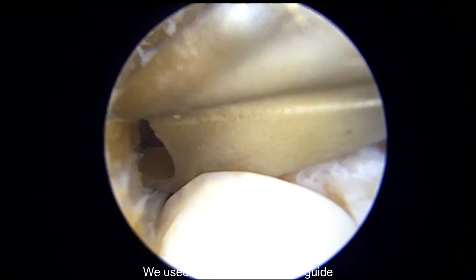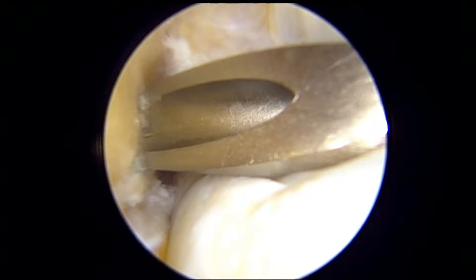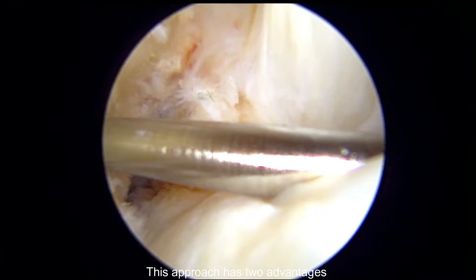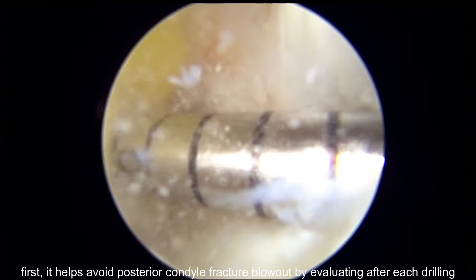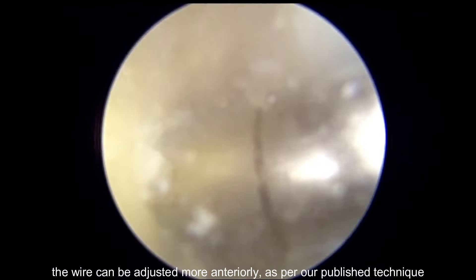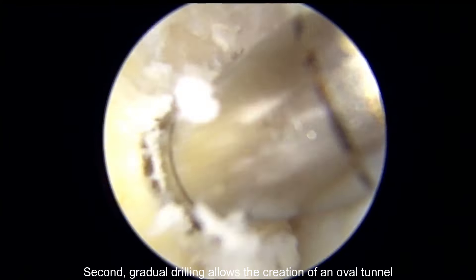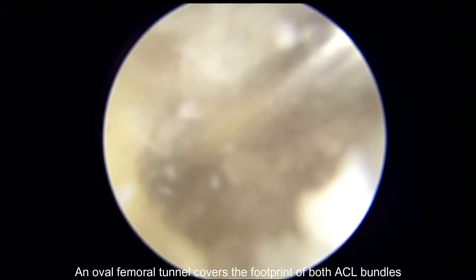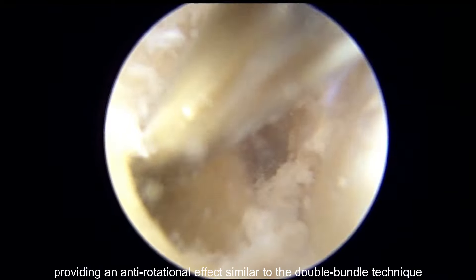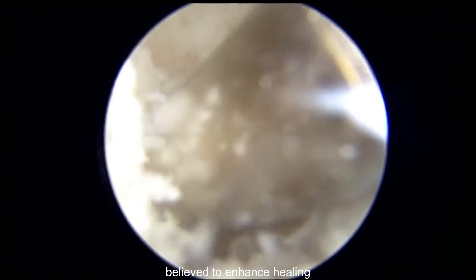We used a 7-millimeter offset femoral guide. The insertion of the K-wire was performed in deep flexion and confirmed to be in a low position. After K-wire insertion and button drilling, graft drilling is done gradually. This approach has two advantages: first, it helps avoid posterior condyle fracture blowout by evaluating after each drilling — if too close to the posterior condyle, the wire can be adjusted more anteriorly. Second, gradual drilling allows the creation of an oval tunnel. An oval femoral tunnel covers the footprint of both ACL bundles, providing an anti-rotational effect similar to the double bundle technique. Moreover, an oval tunnel ensures more extensive graft-bone contact, believed to enhance healing.